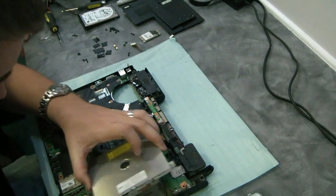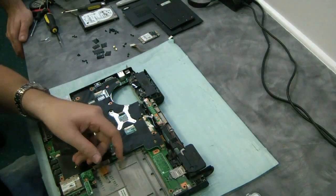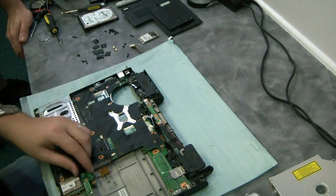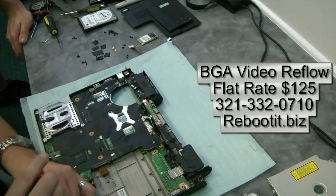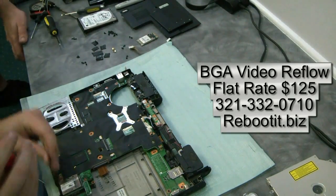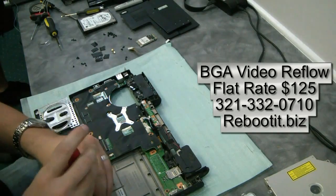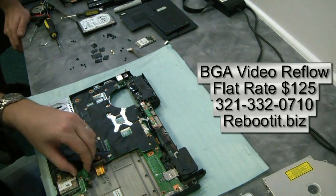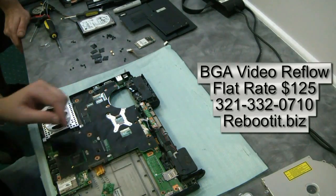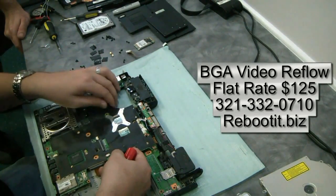We test for shorts. A typical repair like this for us, depending on how bad it is, is anywhere from an hour and a half to sometimes three hours when we really have to rework a chip. We stress test it for a couple of hours to make sure it performs well. We stress out the GPU to make sure it's still stable. We have a very good success rate on these.